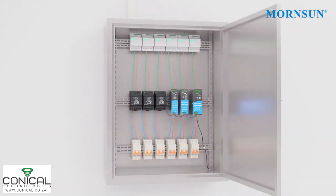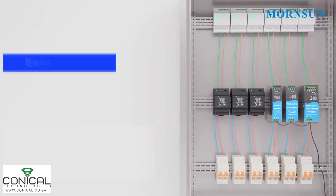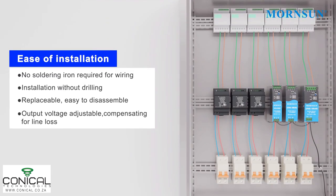These power supplies are very flexible and convenient to use in cabinets and chassis mounts. They are very easy to install, disassemble and replace.